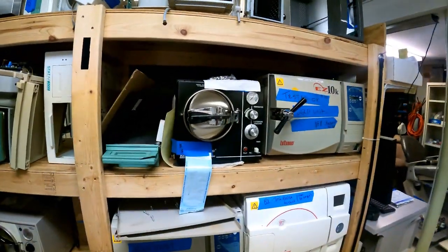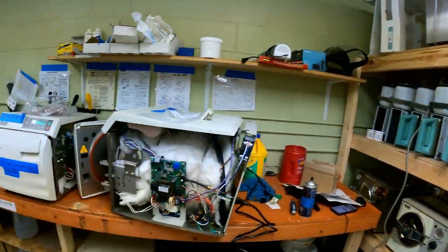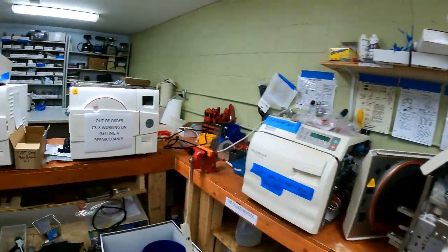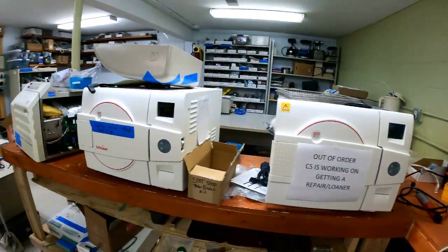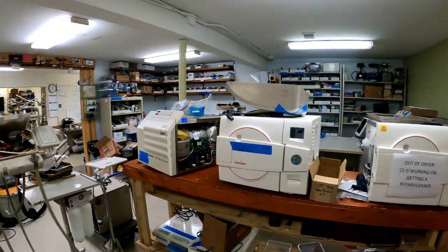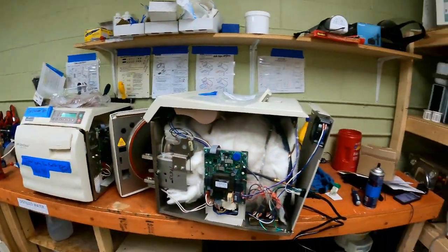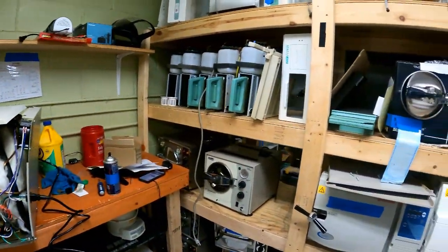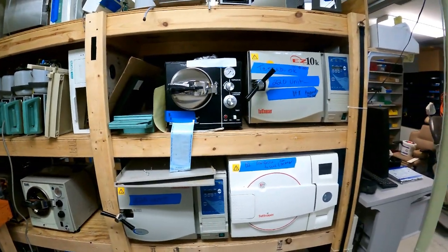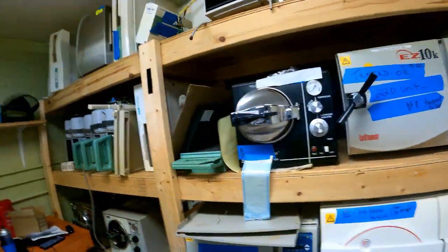Autoclaves are at the heart of every dental practice. They are responsible for sterilizing instruments, and a lot of times they are sitting there in an office, and what happens is, as they're used, water is simply added to them and they continue to run. One of the things that I've become aware of is that autoclaves in a lot of offices are not drained on a regular basis.